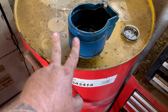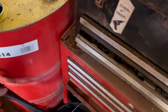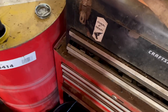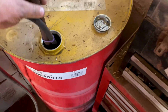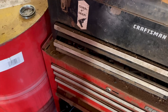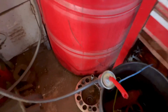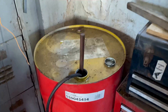Now that we have the used engine oil and the transmission oil in the barrel, I'm gonna check how much we have. I'll use my measuring stick and pickup tube to see how much we've got in here. It's about a quarter of a barrel. You can roughly calculate it: 55 gallons divided by 3 is about 18 gallons.